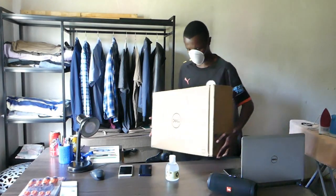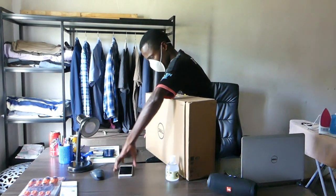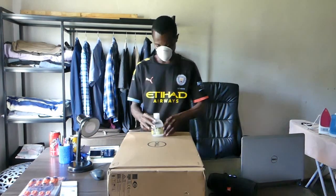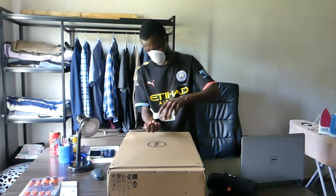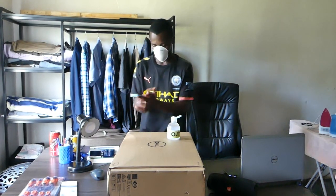Welcome guys to my tech channel, where we will unbox and review cool tech stuff. This is my first video, so I would appreciate it if you like it, share, and subscribe to the channel. Don't mind the face mask and hand sanitization — I'm trying to be safe.